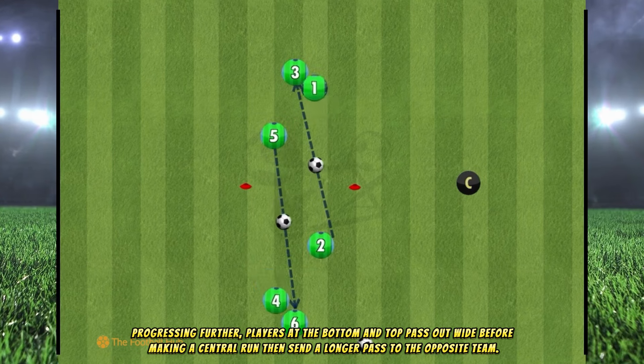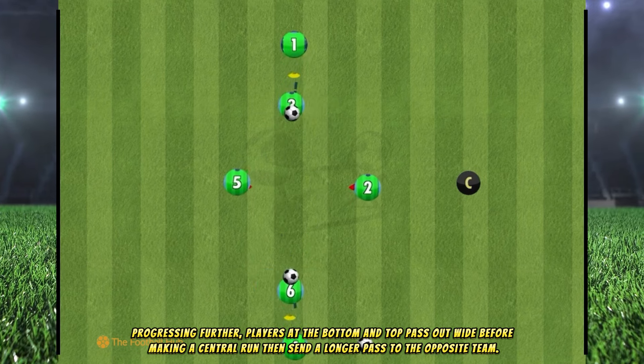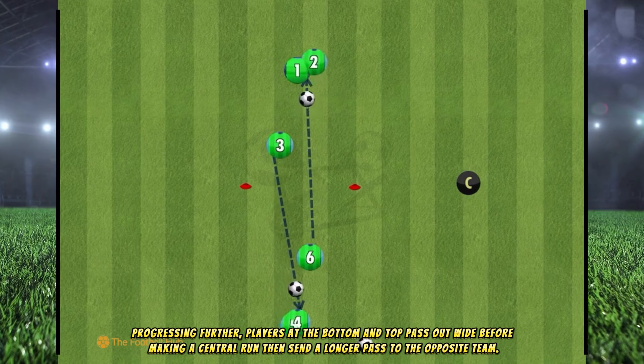Progressing further, players at the bottom and top pass out wide before making a central run, then send a longer pass to the opposite team.